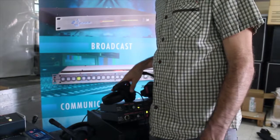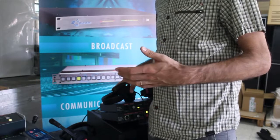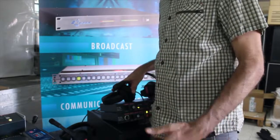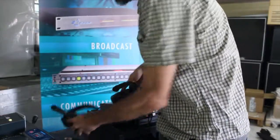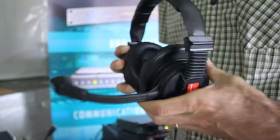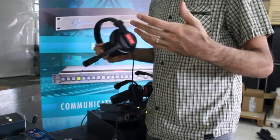When choosing the model of headset, you must always consider the application and the environment, always keeping in mind how loud it will be when operating the system. We have several models, from the classic single ear intercom headset to a dual earpad model with improved noise isolation and rotatable microphone boom. We also have some lightweight and in-ear models that you can see on our website.